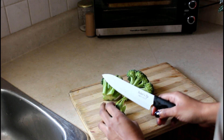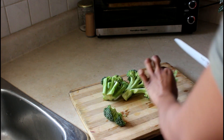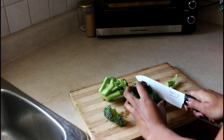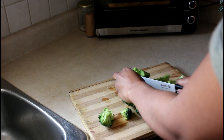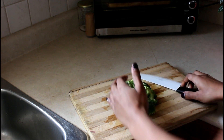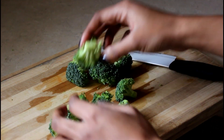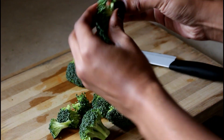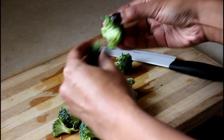For breakfast today I decided to make a broccoli omelet. I'm cutting up the broccoli and getting it ready to put in the omelet. I like to cut it into little florets — the smaller it is, the better it'll make for the omelet.